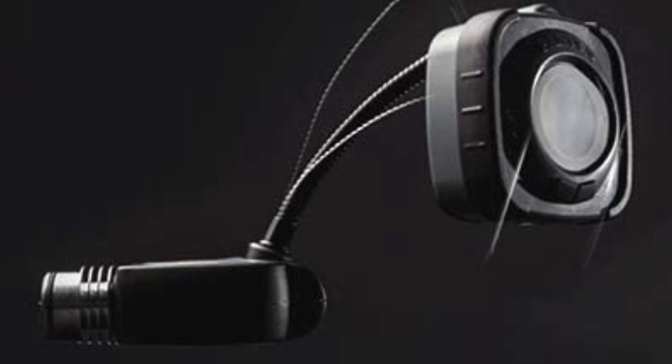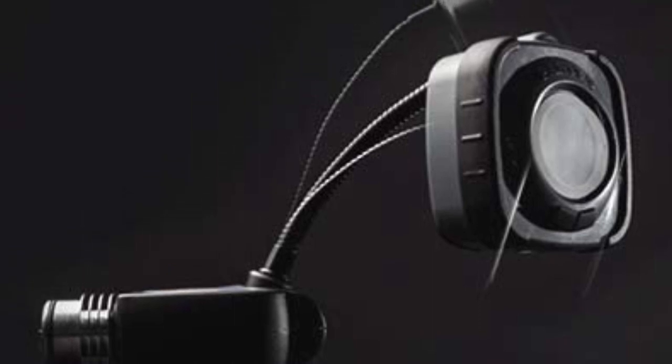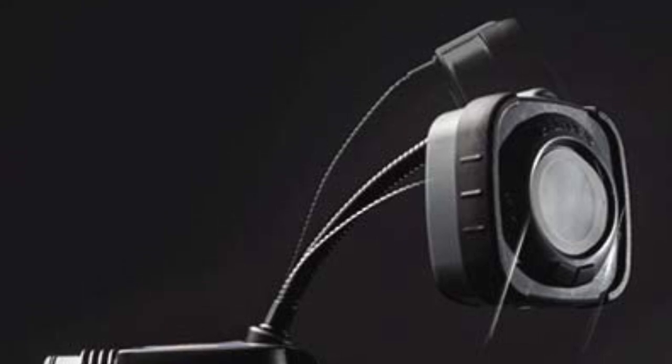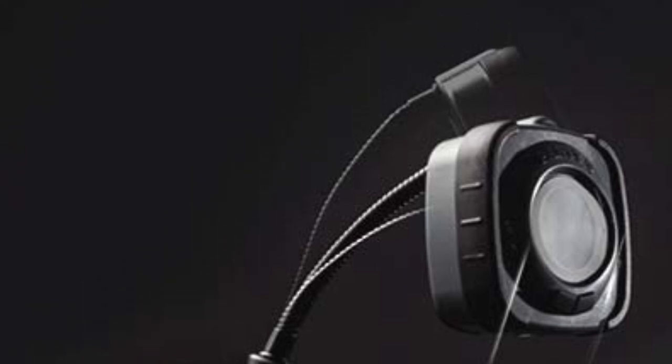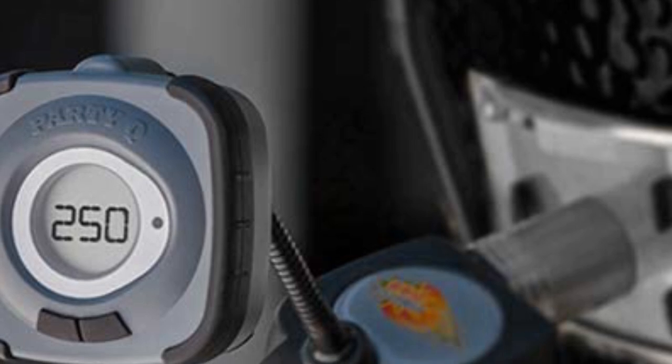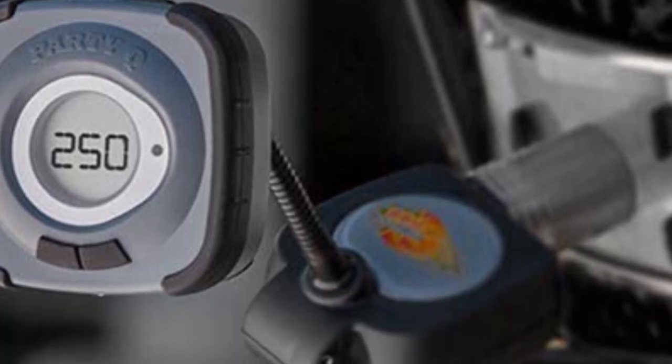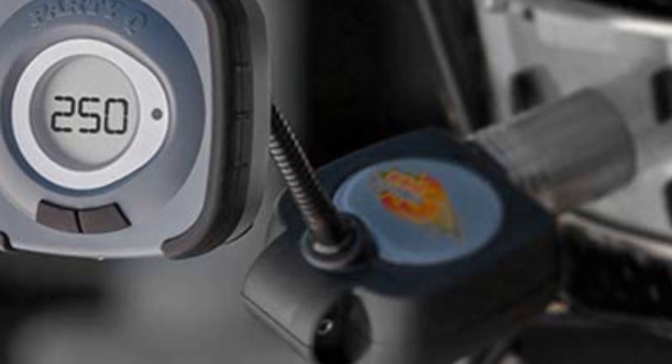Hope you found this video helpful to find out the best BBQ temperature controllers. If you found this helpful, please give a like, comment your opinion and tell us which one is perfect for you, and subscribe to our channel to get the latest updates on different product reviews.